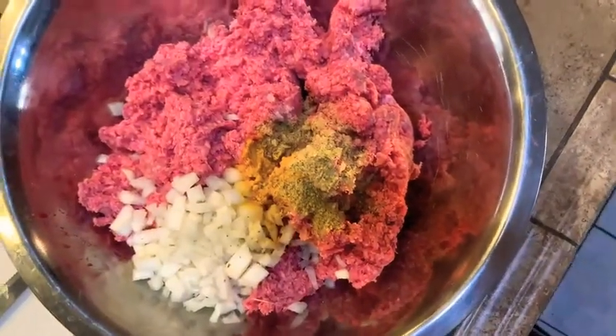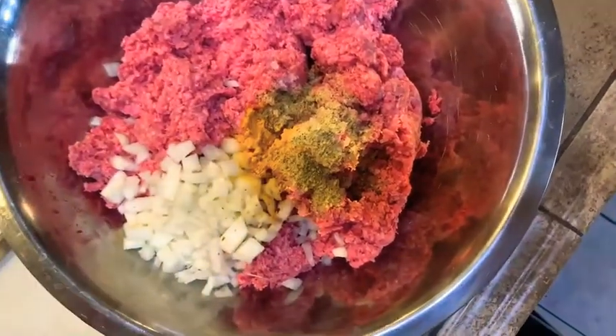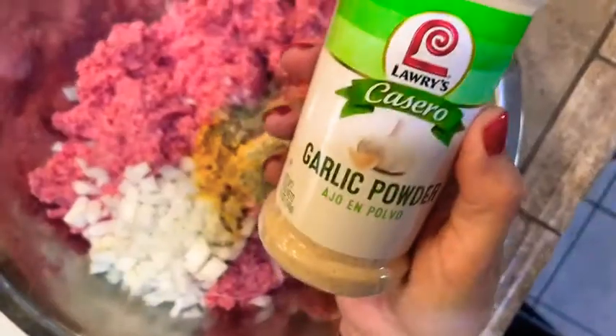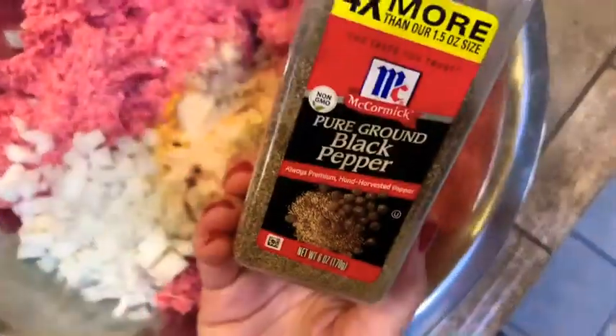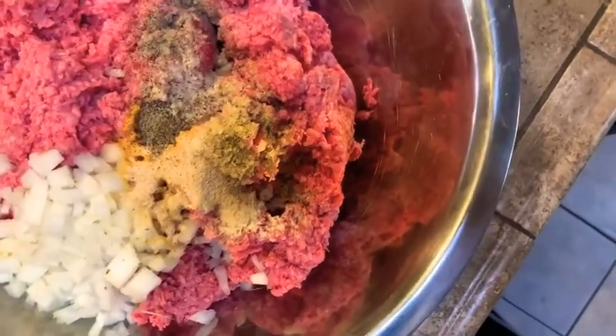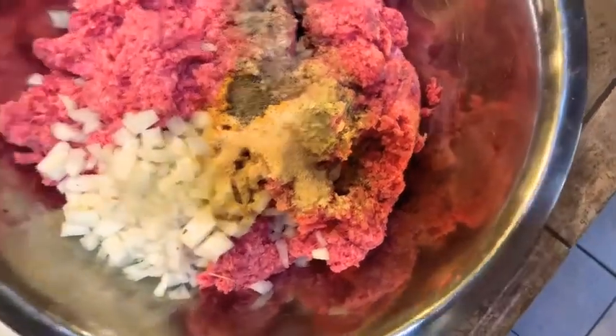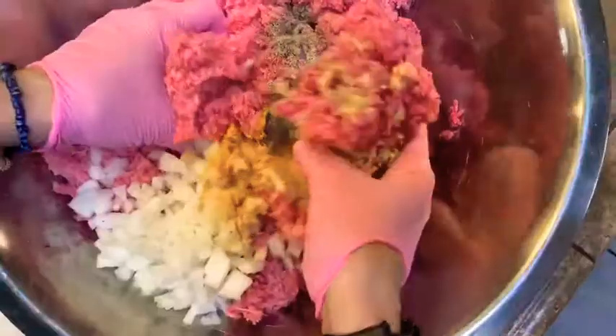I'm also going to add garlic powder and some pepper. You can really add whatever spices you like to this mixture. Mix it all together so the spices and onions all incorporate nicely.